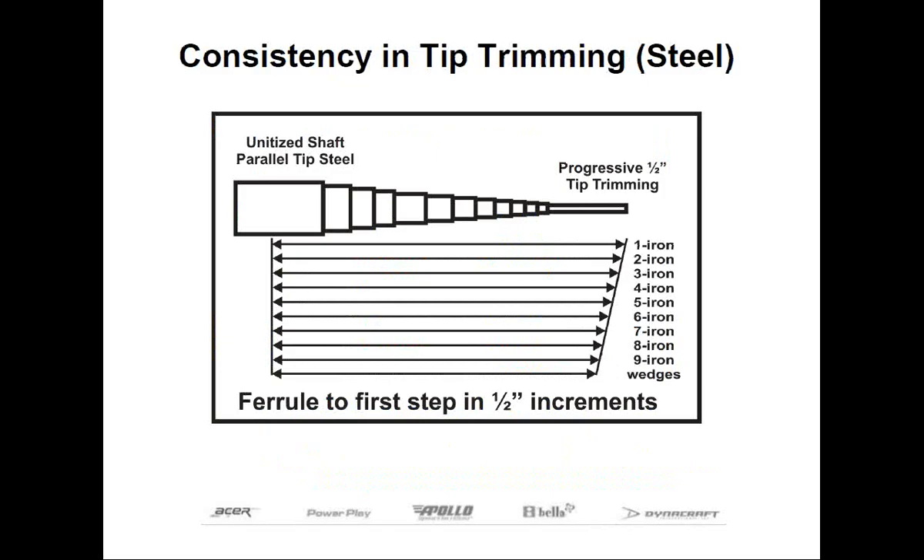With the vast majority of parallel tip shafts, you'll be tip trimming in half-inch increments, which is our next step. When you're done, the tip to the first step dimension will graduate in nice, even half-inch increments, and the distance from the top of the ferrule to the first step will proceed in nice, even increments as well. There's a group I'm going to call nibblers — if the raw frequencies are inconsistent, club makers will deviate from the normal tip trimming so all the shafts come out perfect. The shaft on the low side of the frequency range would be tip trimmed more than it should be, and the stiffest shaft would be tip trimmed less, so the distance from the top of the ferrule to the first step will no longer be even.